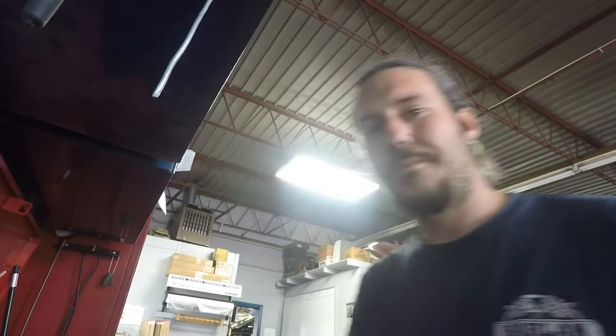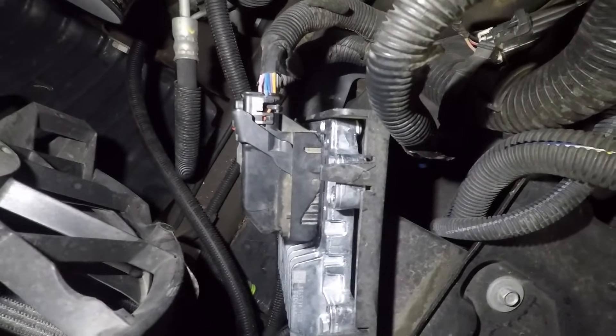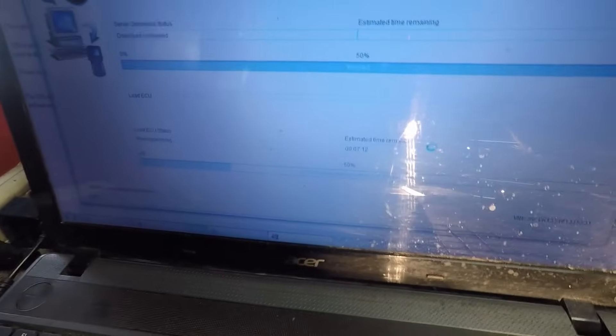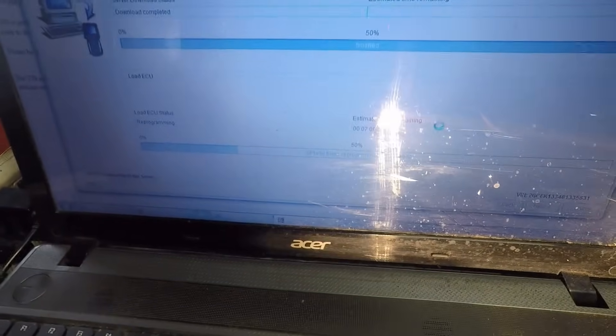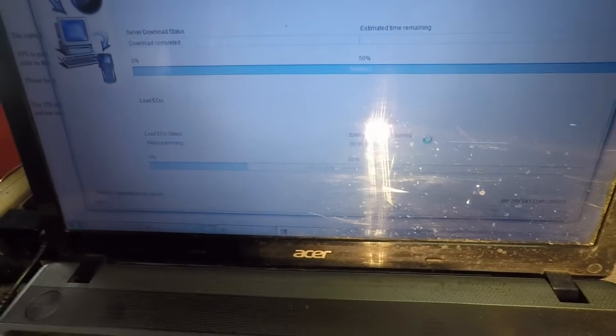I think we've done enough due diligence that we can call this a failed engine computer and go ahead and have the service writer give a quote on it. We'll get a new one, get it put in and programmed, and hopefully get this truck started. I've got the new engine control module installed, my J2534 unit hooked to the laptop, and we are reprogramming it right now. When this gets done we'll do the theft system relearn and then we'll see if this truck is going to start.